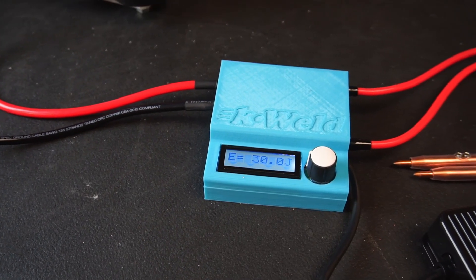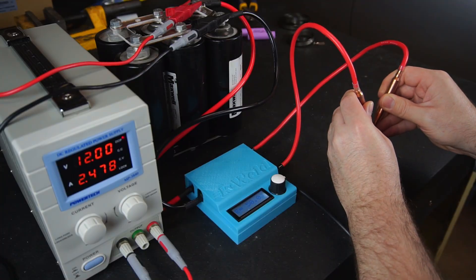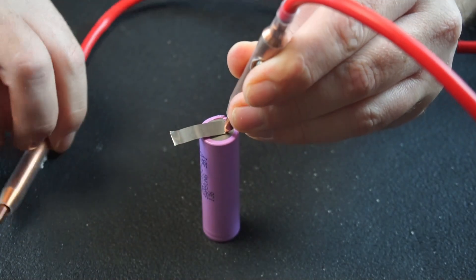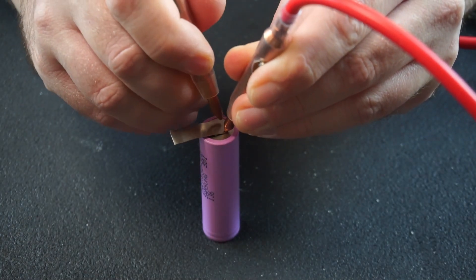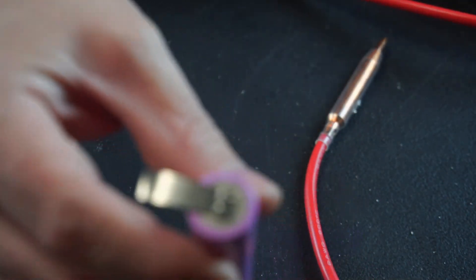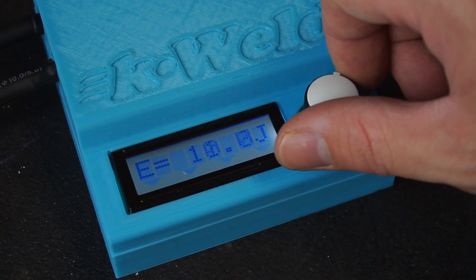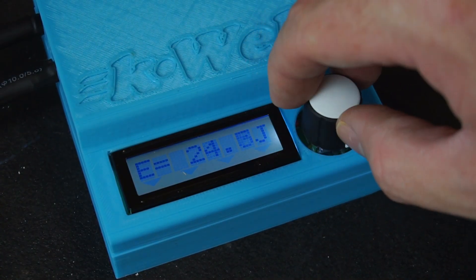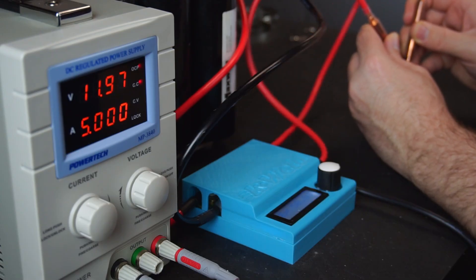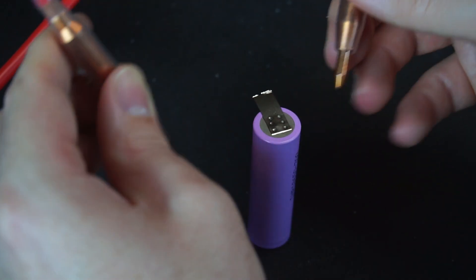The K-Weld offers great value for money. In terms of raw power there isn't anything else quite like it on the market for the same price point. Sure there are cheaper options out there, but if you read reviews you'll often hear people are disappointed with the weld quality or the inability to weld 0.2 millimeter or thicker strips - something the K-Weld does with absolute ease. Also because the K-Weld measures its output in joules, the welds are consistent even if you're welding in quick succession with voltage fluctuations. It's a great approach to achieving consistent welds, so the K-Weld gets a 10 out of 10 in my book.